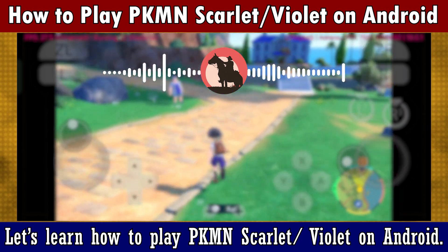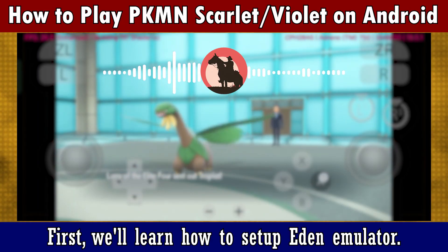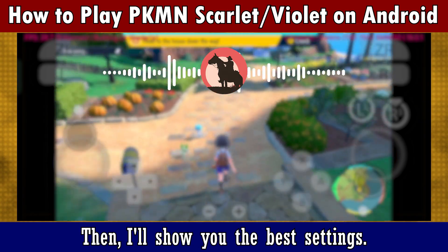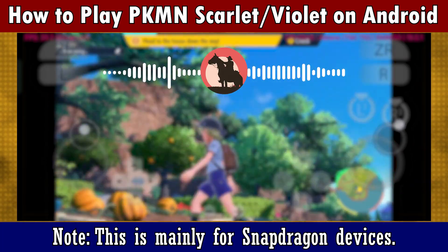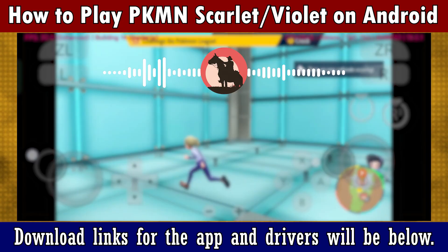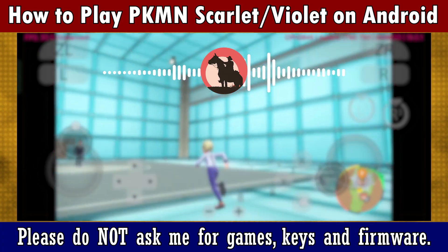I'll show you how to play Pokémon Scarlet and Violet on Android. First, we'll learn how to set up the Eden emulator, then I'll show you the best settings and give you some tips and tricks as well. Note this is mainly for Snapdragon devices. Download links for the app and drivers will be below. Please do not ask me for game keys and firmware.